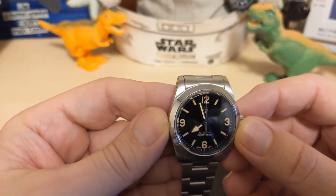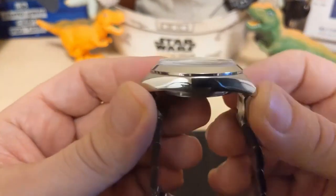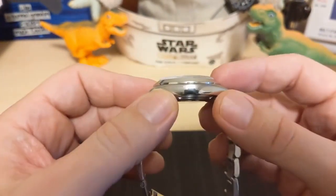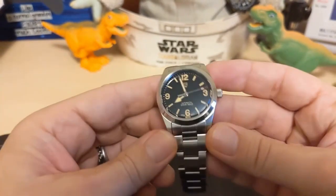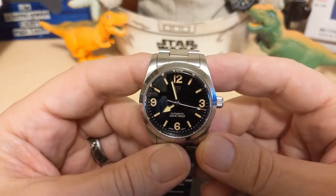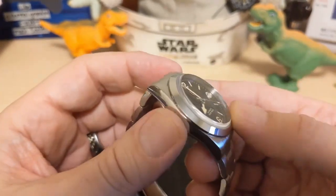The watch is 36.4 millimeters at the bezel, 44.3 millimeters lug to lug, with inverted end links. It's 13.5 millimeters thick — though as you can see, a lot of that is the dome crystal. It has a 20 millimeter lug width and weighs 123 grams on the supplied bracelet with two links removed.